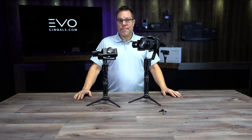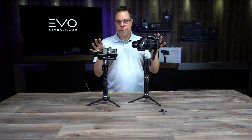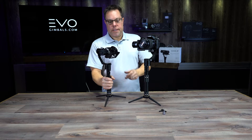Hey guys, welcome to another exciting tutorial from EVO Gimbals. Today I'm going to show you how to balance your Rage S and your Rage. I'm going to start off with the Rage S and show you a little bit of the difference between the two.